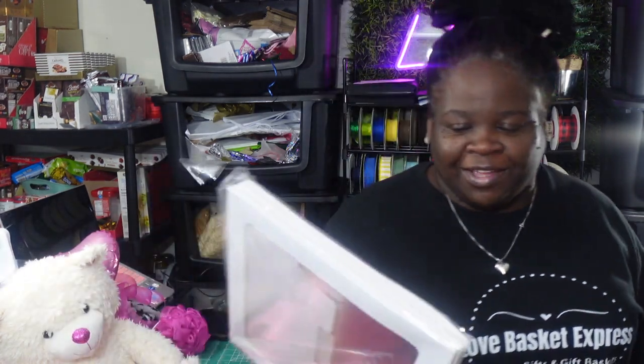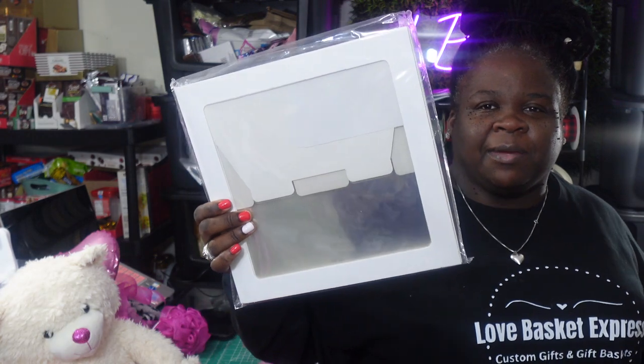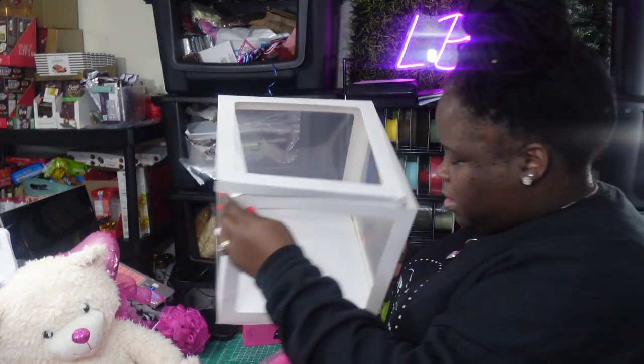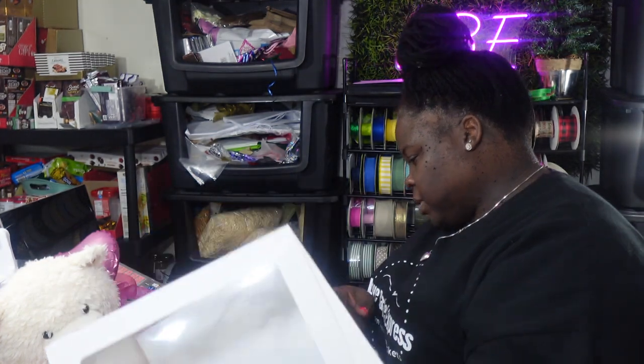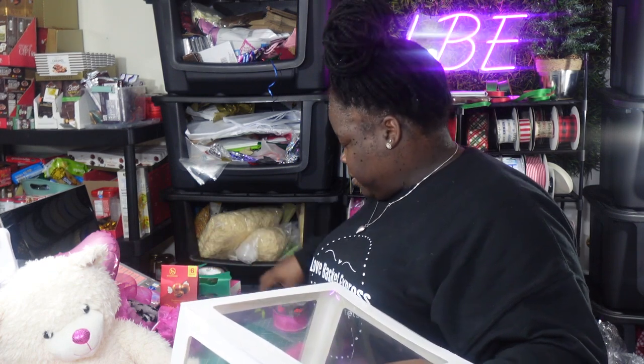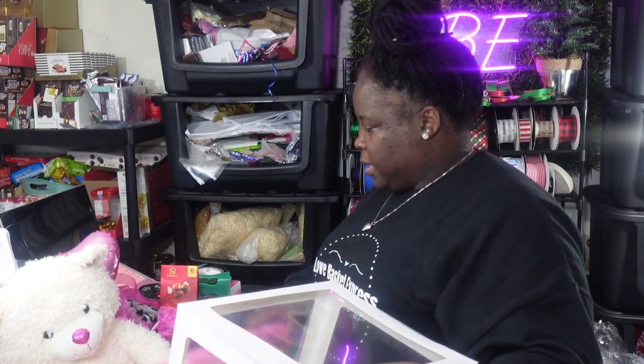These are the boxes that people put balloons in for baby showers — they'll put little letters, maybe the child's name, or use them at birthday parties. These actually came with letters as well, however I'm not going to be using all that. I went ahead and put one of the boxes together and this is how big it is — it's a really nice size. You're also going to need to put a piece of cardboard at the bottom of these.